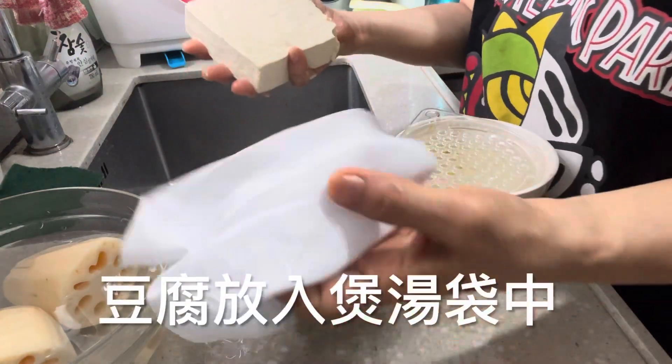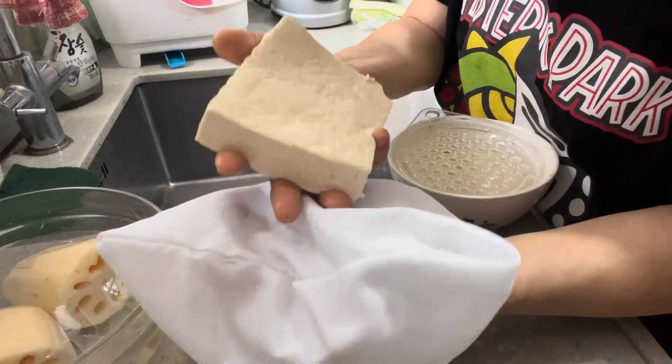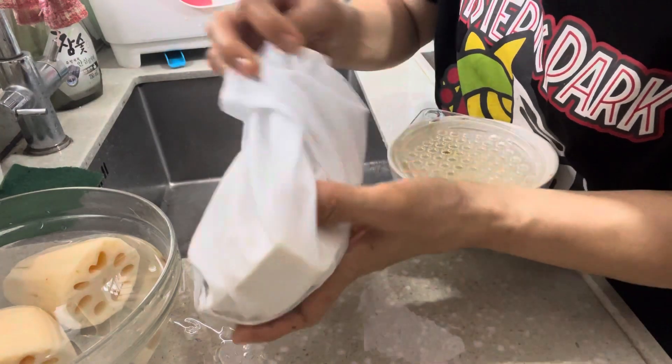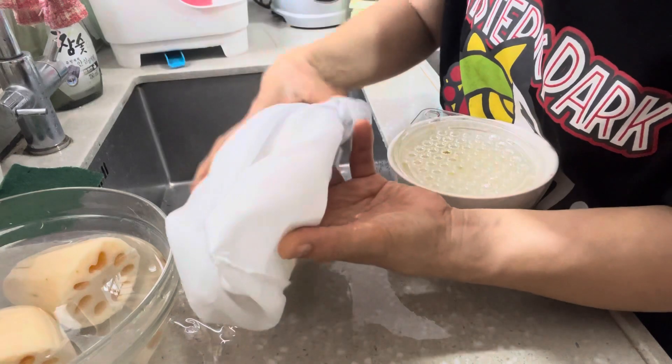I'm going to put the dough in the pan. If you put it in the pan, it will be a bit better.